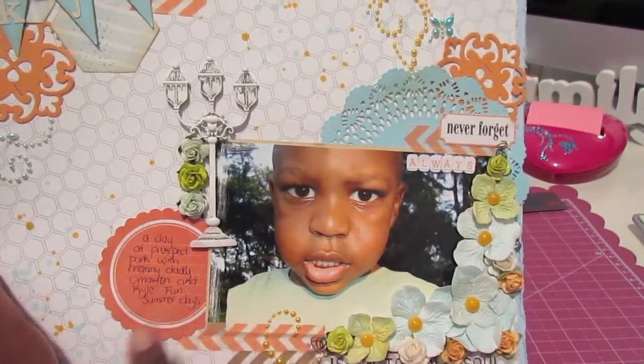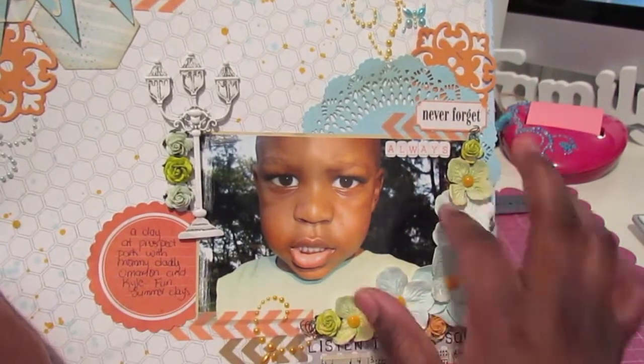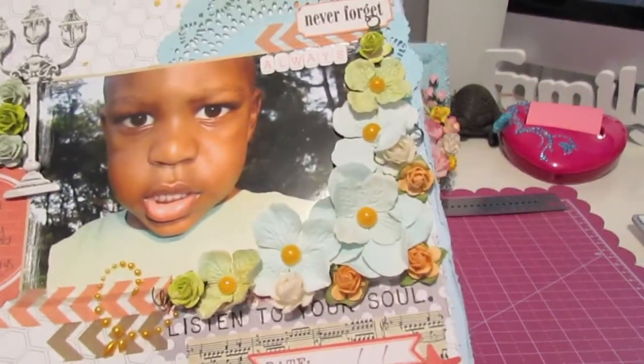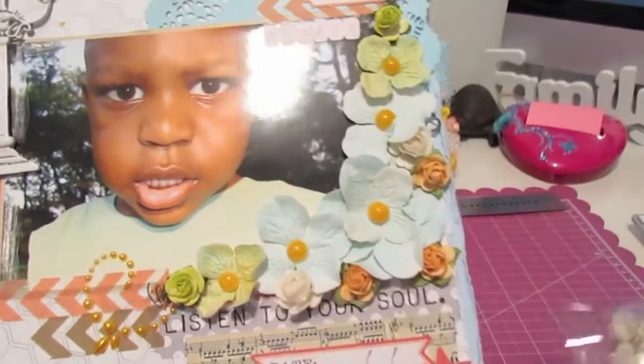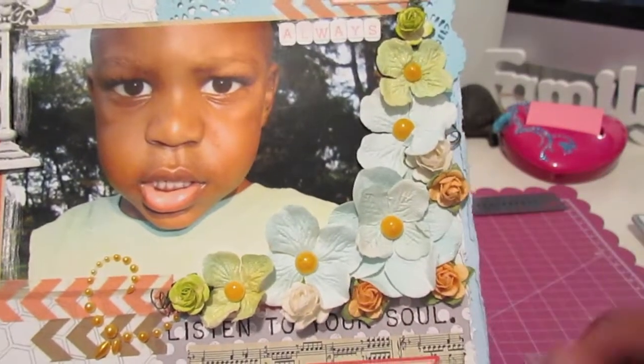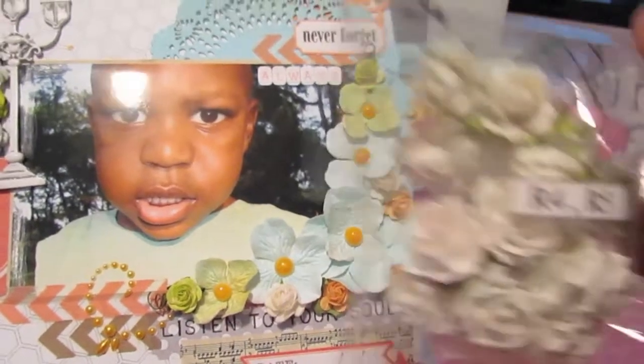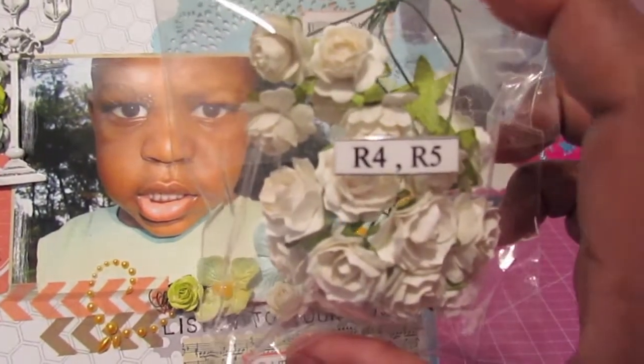Added a little journaling spot, some washi tape, and then I arranged some more of the hydrangeas here, along with the R4 and R5 flowers here and here on my layout as well. You can pick those up over on the IamRoses site, which I will have linked down below.